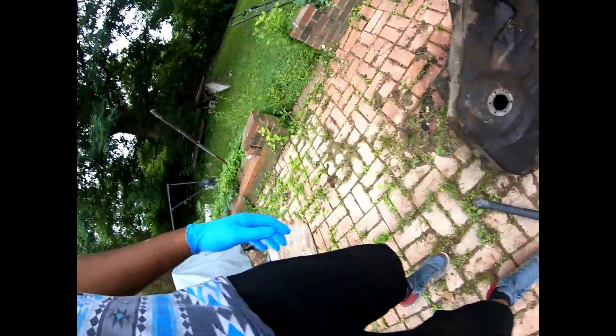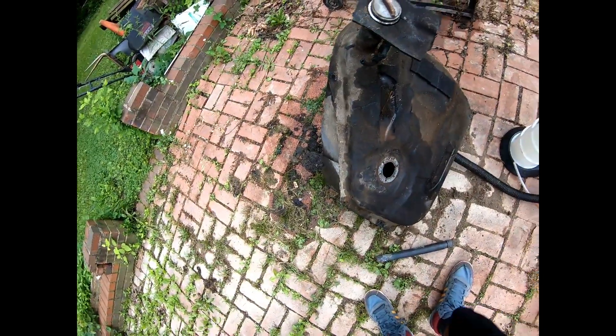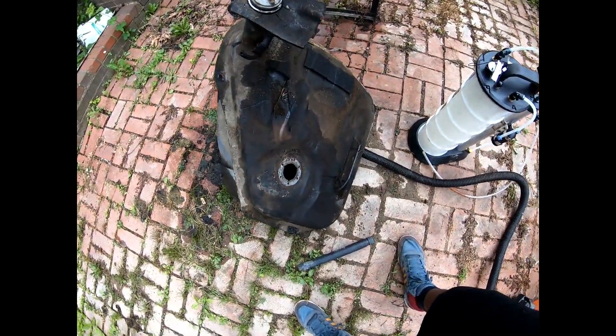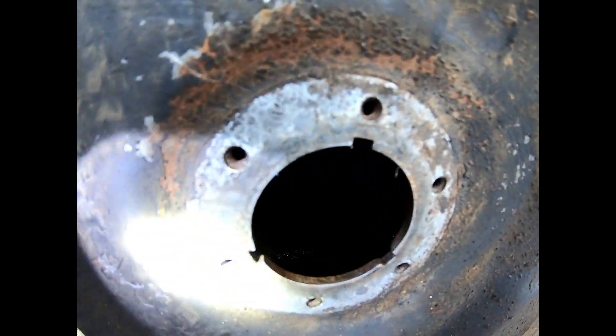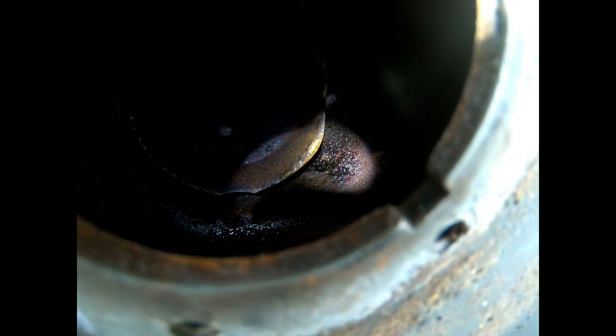Alright guys, I already started removing some of the rust flakes with the shot blast, and I think I got it pretty decent. Let me give y'all a look inside. Yeah, it's somewhat better than before.